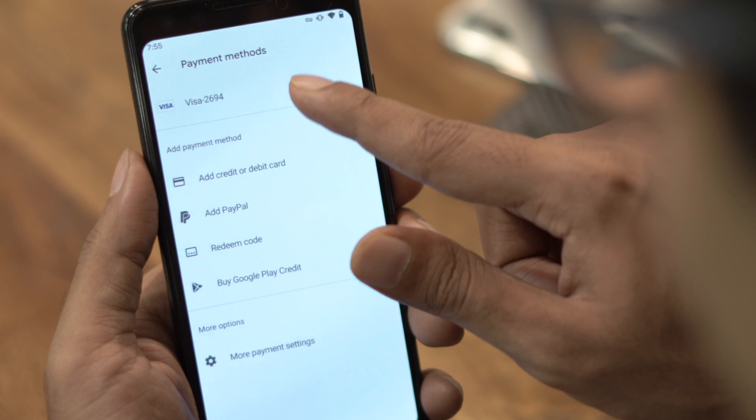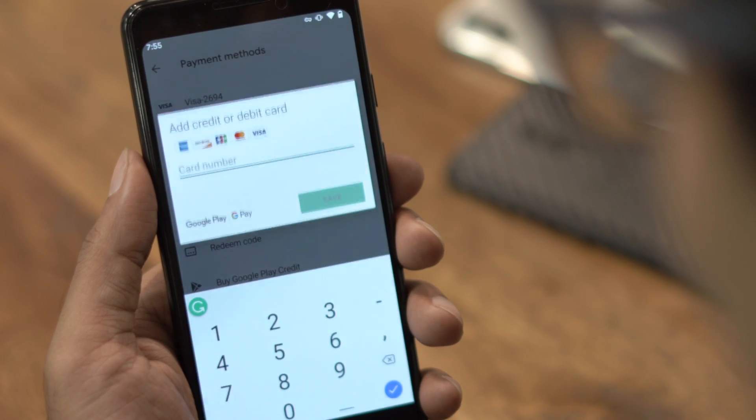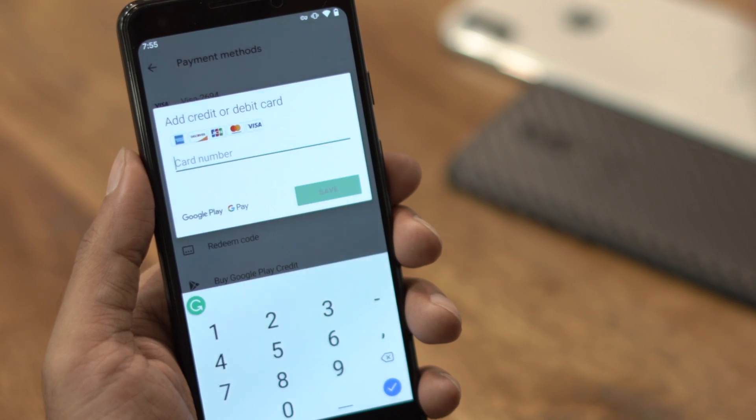Next, go to the payment option and tap on the add credit card or debit card option, then enter your card details.